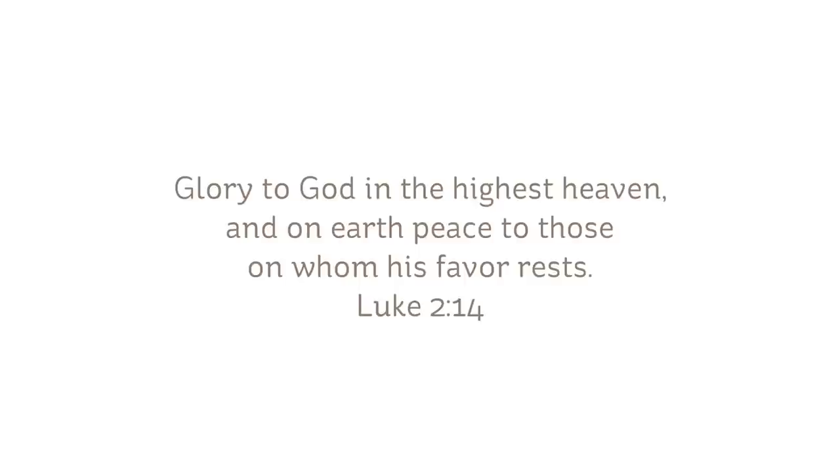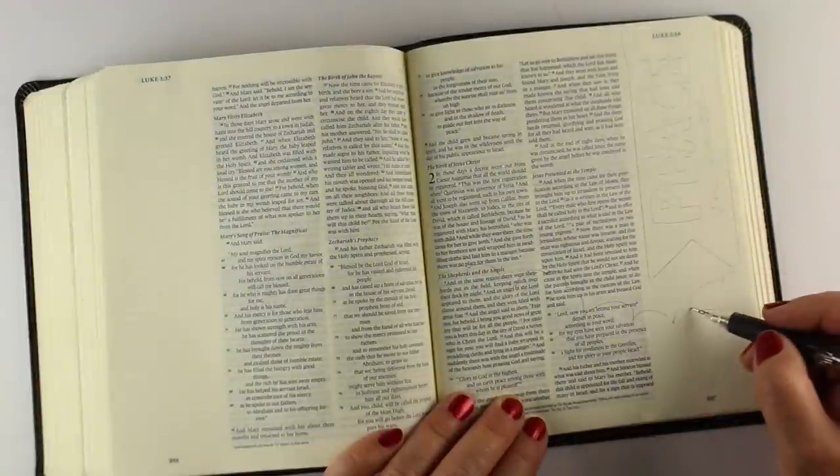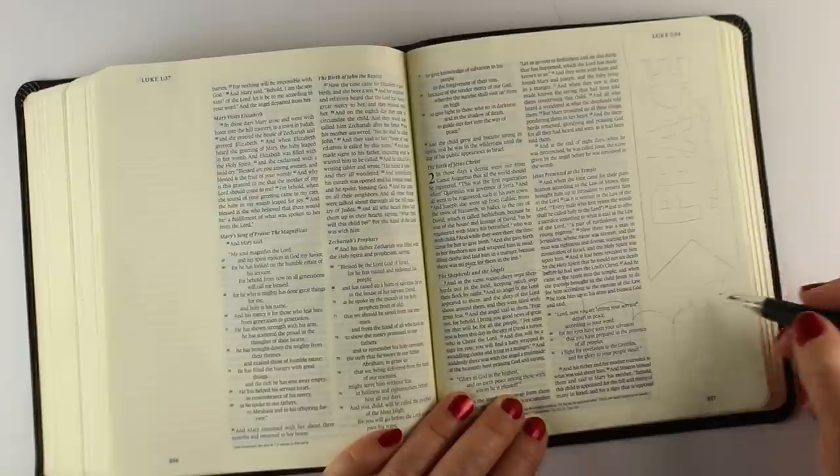The verse I chose for today is a very traditional Christmas verse. This is when the shepherds were out with their flocks and the angels said, "Glory to God in the highest heaven, and on earth peace to those on whom his favor rests." From Luke chapter two.